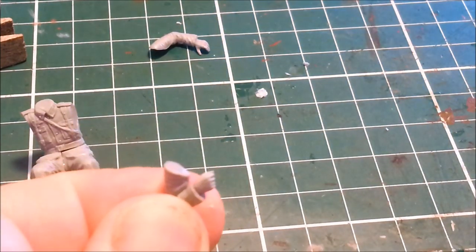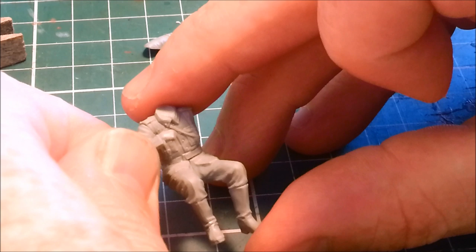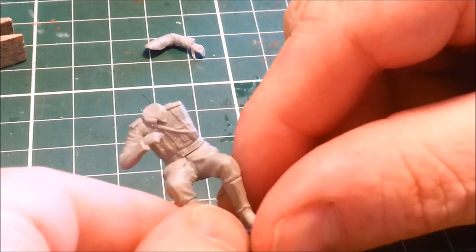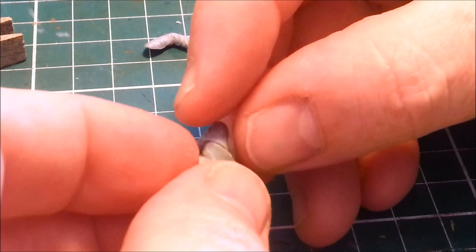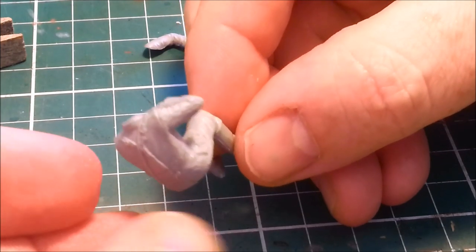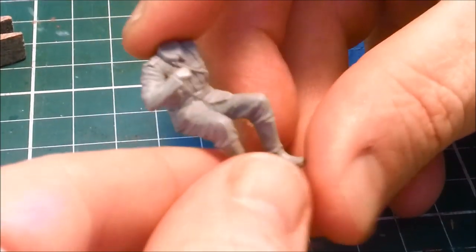Using the orange Tamiya cement — squidge it on there, enough of it to fill in those shoulder seams. The real test is the back seam. There's a bit of a step there, so I'm going to try and get that a little neater. The back looks better. Front's good, back's good. There's a tiny step there still, but we can really easily get rid of that.